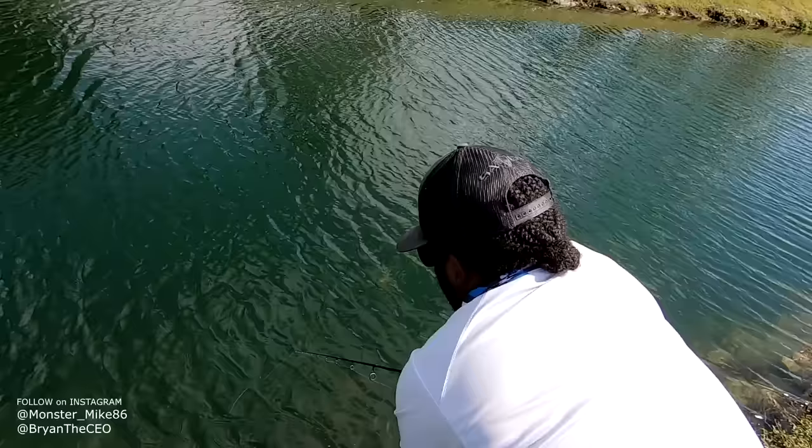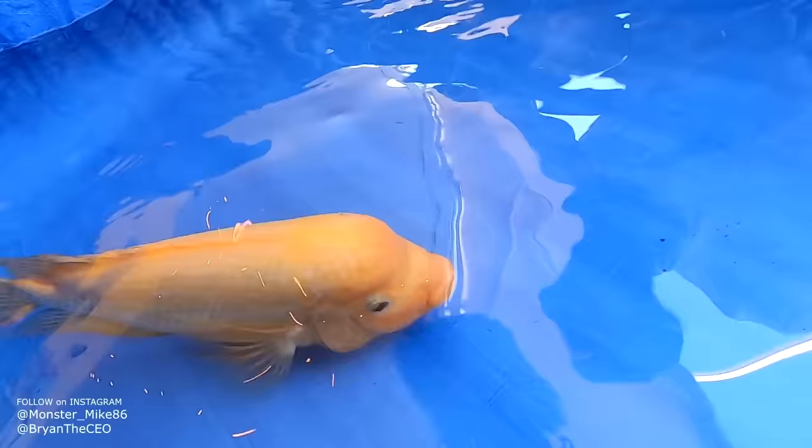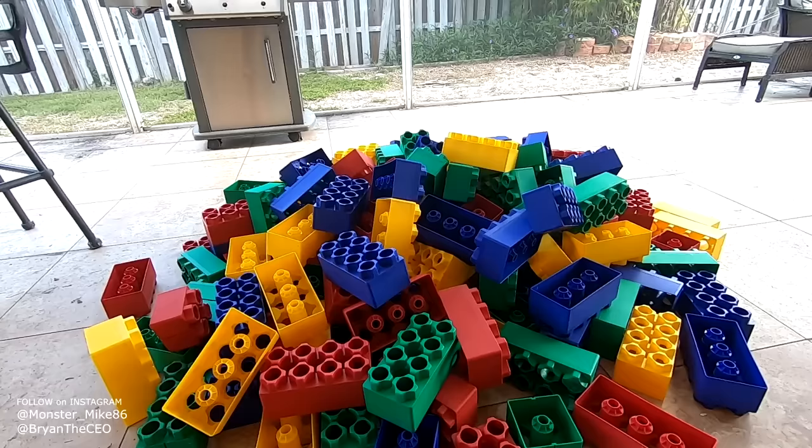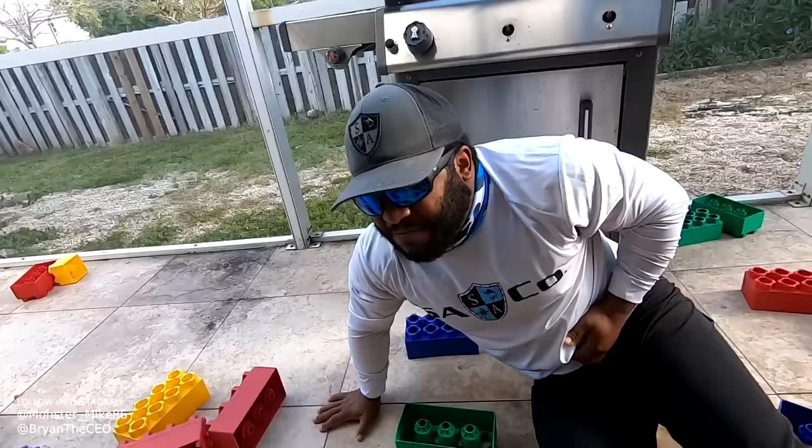A different one, a different one got it, but I like him. Oh my gosh, we got a pet fish in the Lego pond. This is sick man. Is there anything worse than stepping on a Lego with your bare feet? Okay, my belly flop might be worse than stepping on Legos with your bare feet.